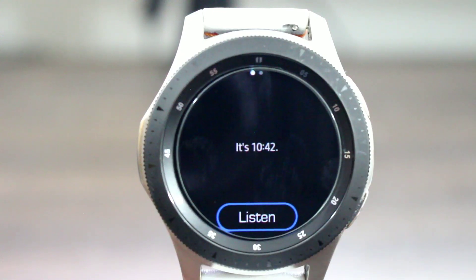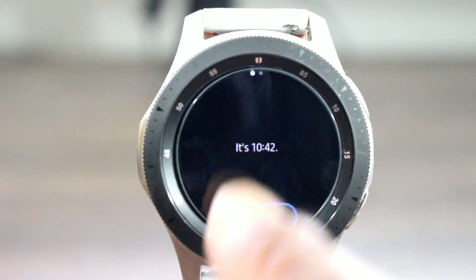Another thing I couldn't get it to do is auto-activate — like saying the wake word so it automatically takes me into it. It will not allow me to do that. The developer is saying there's an update coming that's going to bring about a lot of things we normally would get on the Google smartwatches. We just got to wait, but for now I think it's pretty cool.